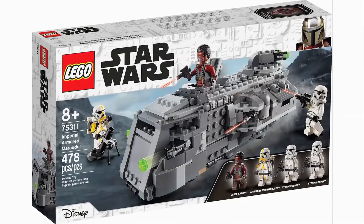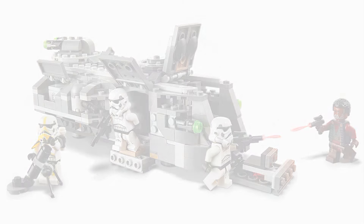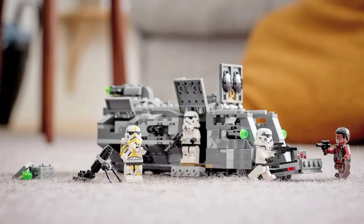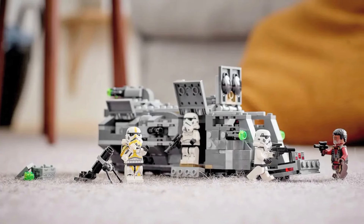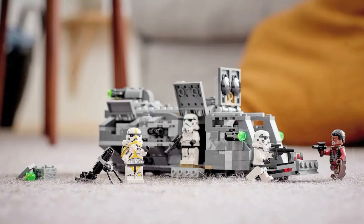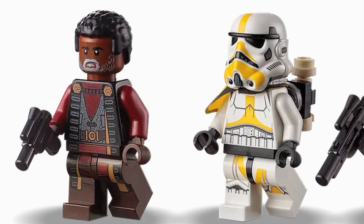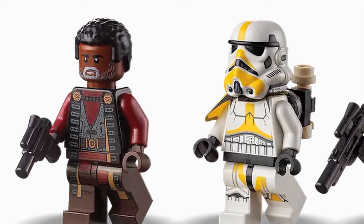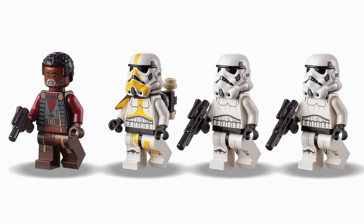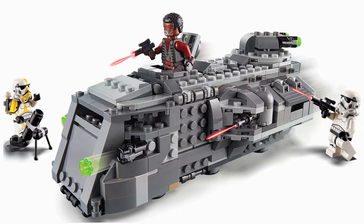The ninth spot is taken by the Imperial Armed Marauder. Besides just being a good Mandalorian set, this is a great Imperial army builder. It's great for replaying the scene from the show as well, but most people will primarily be using this for their Imperial Army. Either way, the build has plenty of features to play with that are accurate to the show. On top of that spectacular build, the figures are even better. Greef Karga and the Artillery Trooper are amazing figures — the Artillery Trooper in particular might be the best Imperial Trooper ever. Then on top of those guys, you get two Imperial Stormtroopers, which you can never complain about getting more of. All in all, this set is a great Imperial army builder, and yet it still manages to be a pretty darn good Mandalorian set too.